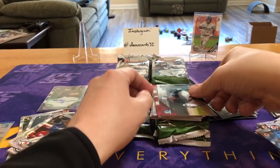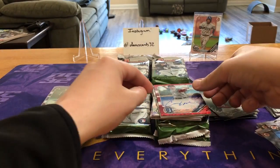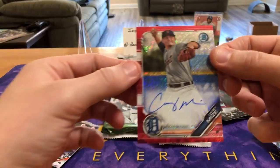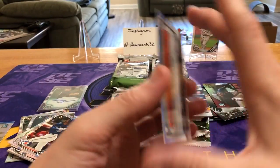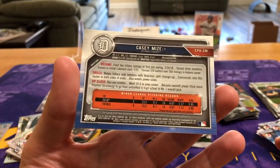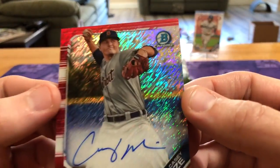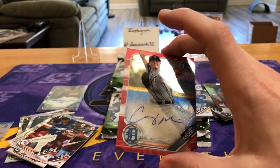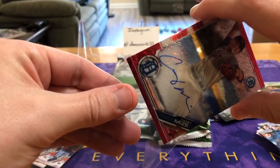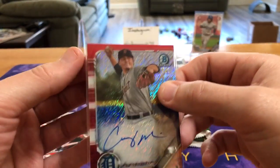We got some cool red shimmer action coming up and it is another pitcher — Casey Mize. Really nice on-card, he's got a really clean signature. Whoa whoa whoa whoa — I didn't see that! It's gloss in the shimmer, five of five! Wow, super short print. Not a rookie, not a first Bowman unfortunately, but what a young pitcher.